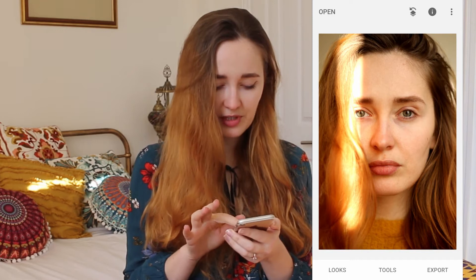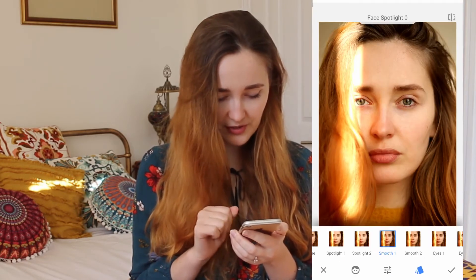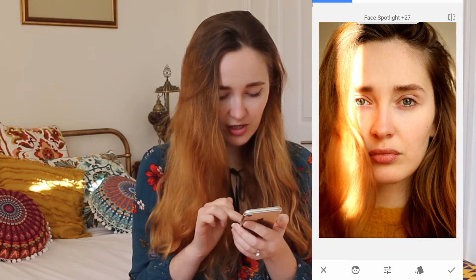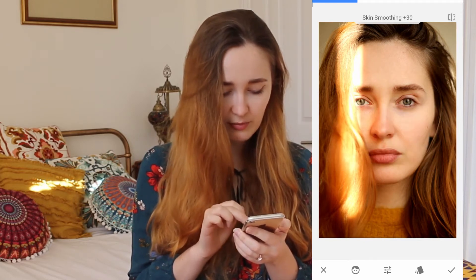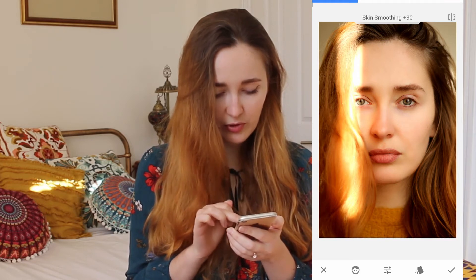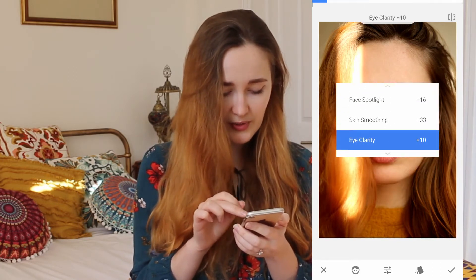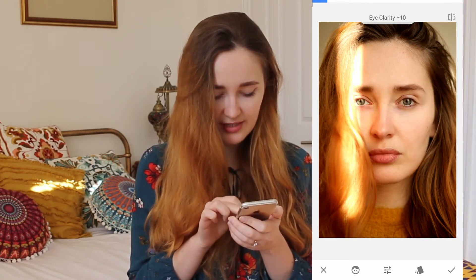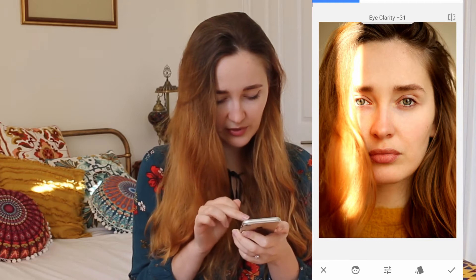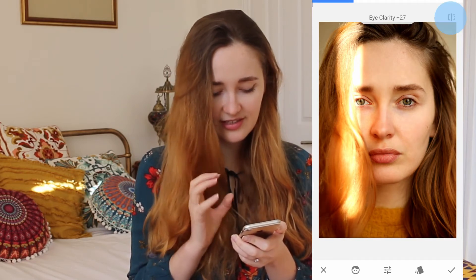The next thing I would do is scroll down and click Portrait. It has three options. Number one is face spotlight, which literally just brightens your face — this photo doesn't need it as much. Then the next one is skin smoothing, normally automatically at plus 30. You can go ultra smooth but it looks really fake, so I'd stay below 30. The last one is eye clarity, which I really like — it brightens and adds more contrast to the eye area. I wouldn't go too extreme, maybe about 20 to 23, so you can see how it adds definition to the eyes.